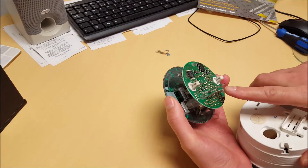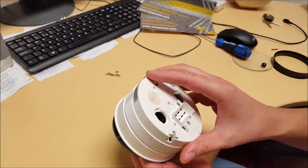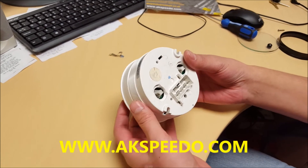Okay. Pins feed through the back, like so.